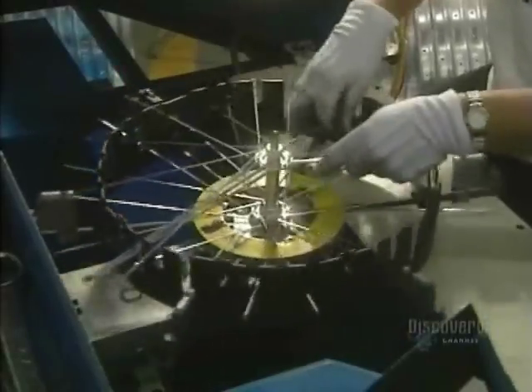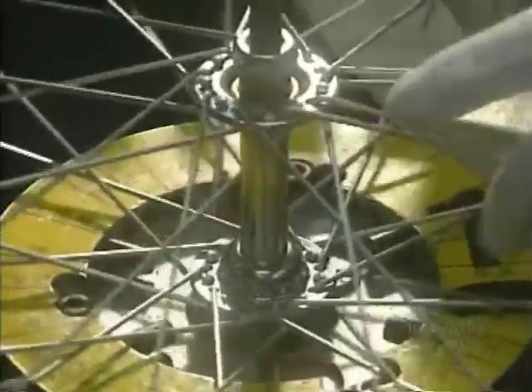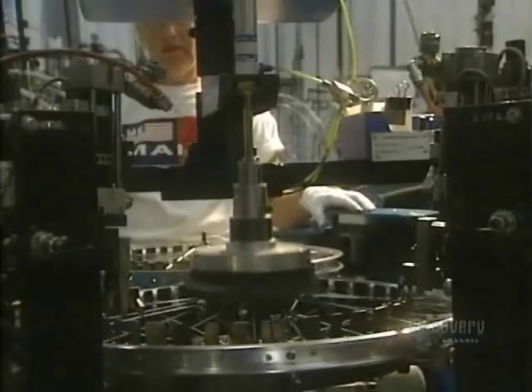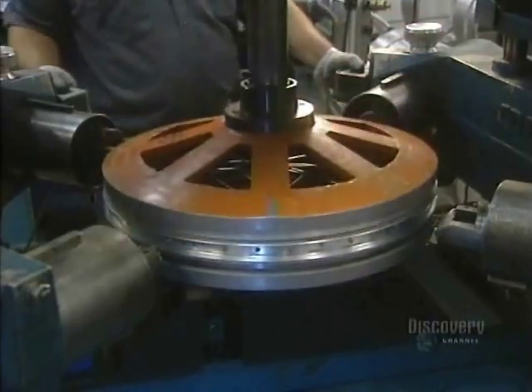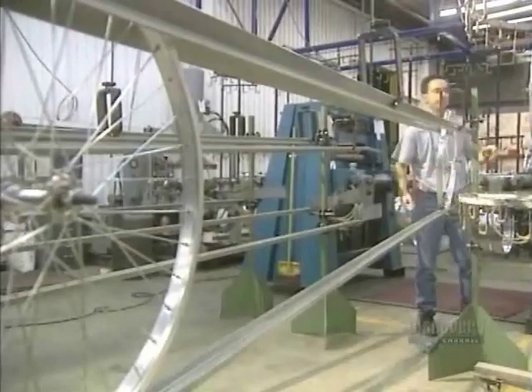Now we move on to the wheel rims. The 36 stainless steel spokes of each aluminum wheel are installed manually. The dexterity of these workers allows them to install spokes on 65 wheel rims in an hour. A spoke tool allows them to screw the spokes into the rim. This machine exerts pressure on the spokes so that they'll have the desired tension. If there's too much or not enough tension, the rim will be crooked.